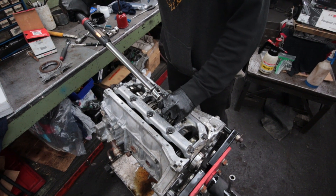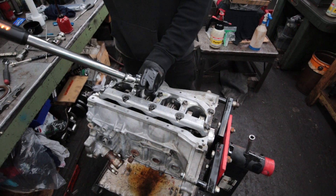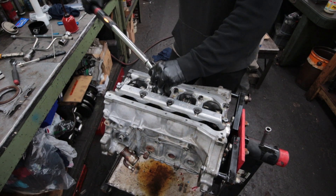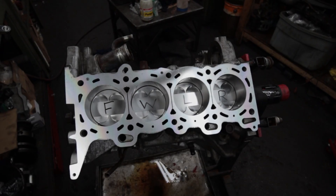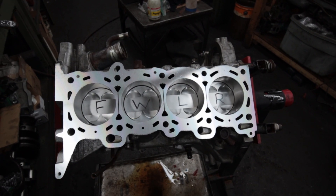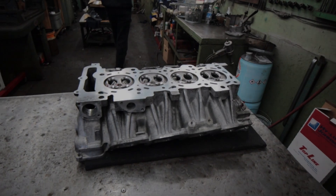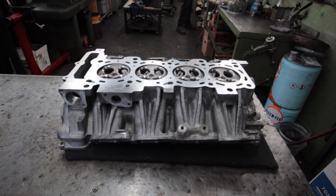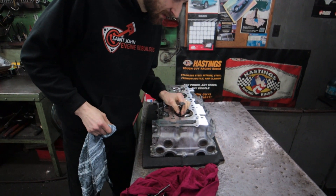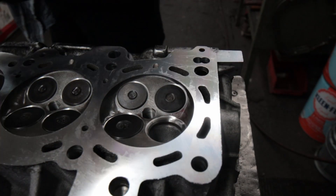After all the pistons are in, he torques the cap bolts down. Now that we have the full rotating assembly together, it's time to move back to Nick with the head. He has to set the valve clearance, and in order to do that he has to assemble the whole valve train with soft springs, take measurements, disassemble the whole thing, make adjustments and repeat.